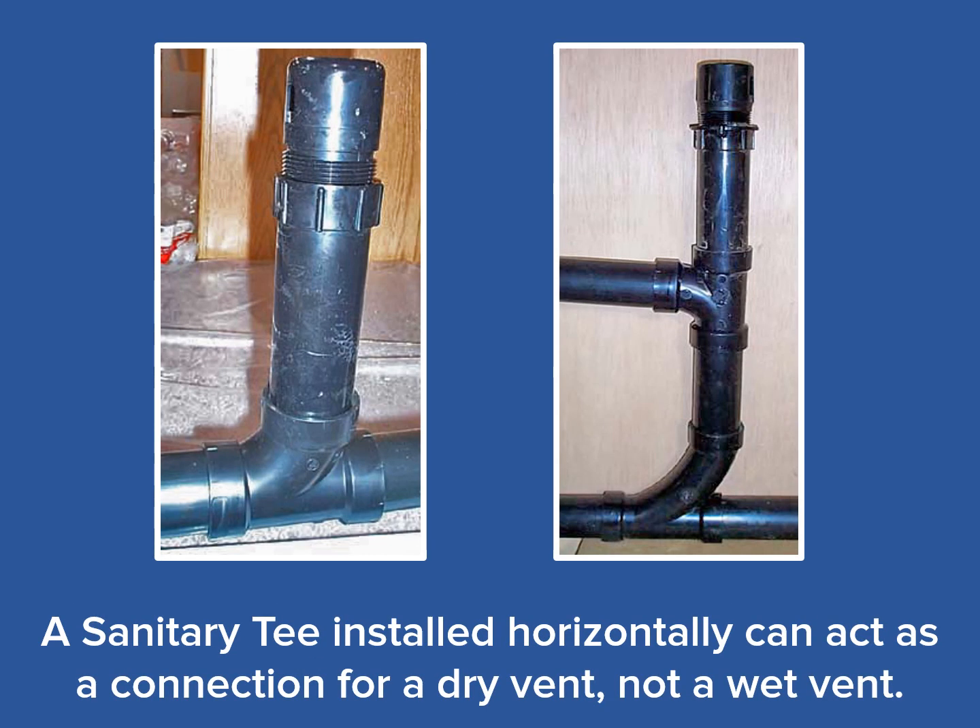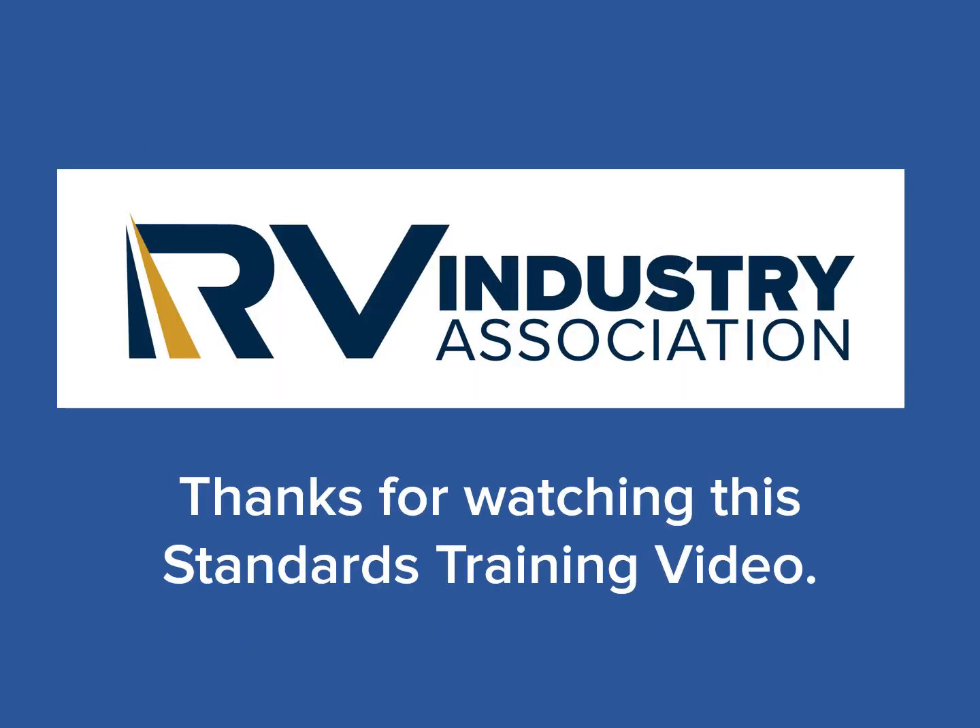Here you see the two main uses of a sanitary tee. On the left, we see it used as a vent connection off of a drain line. On the right, we see the sanitary tee used in its primary role as a connection from a trap arm to a vertical drain line, as well as an entrance for air into the drainage system. Thanks for watching this RV Industry Association's Standard Training Video on Basic Plumbing: Sanitary Tees. Please feel free to view all of our training videos available on our RVIA Industry Association's Standards YouTube channel.